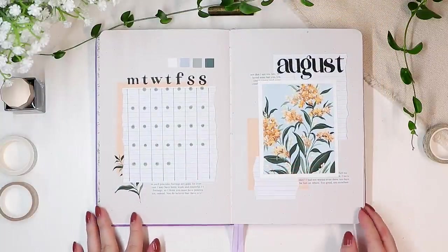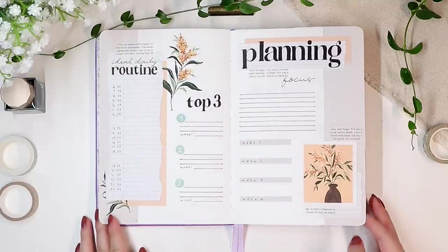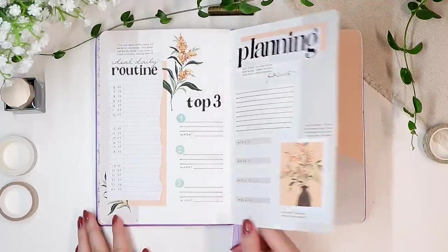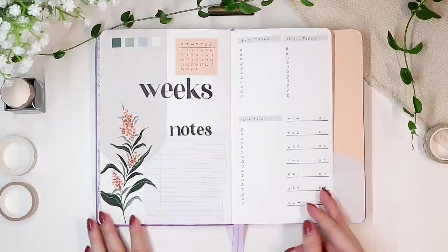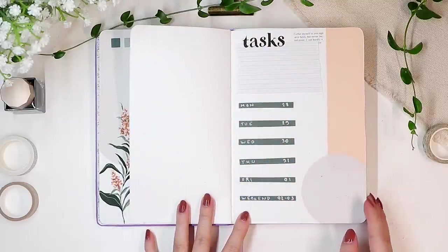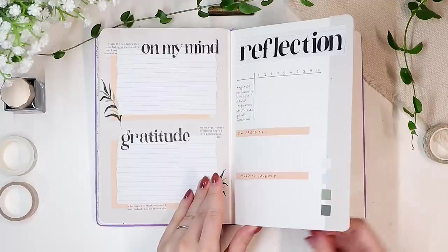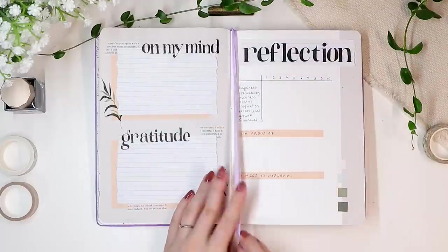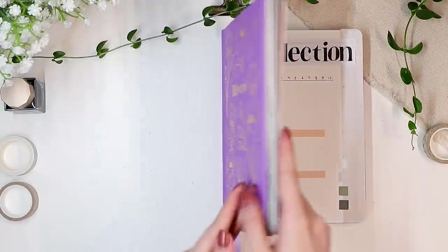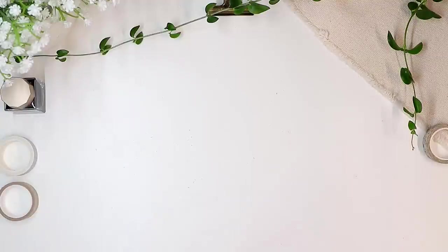After finishing these last titles, we are finally done with this minimalist August theme. As I said earlier, I think this is one of my favorite themes in a while — it was pretty simple to create, and all the paintings and flowers are something you can make in a very short amount of time. I hope this gives you lots of ideas for late summer and early fall themes. If this was your first time on the channel and you'd like to stay tuned for more art and journaling, definitely consider subscribing. Thank you so much for watching — I hope you're having an amazing day or night wherever you are, and I'll see you in my next one, bye-bye!